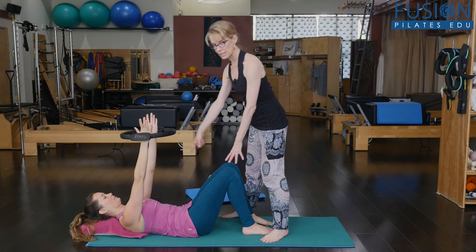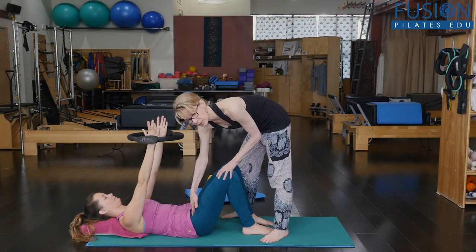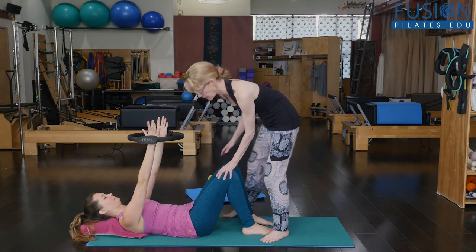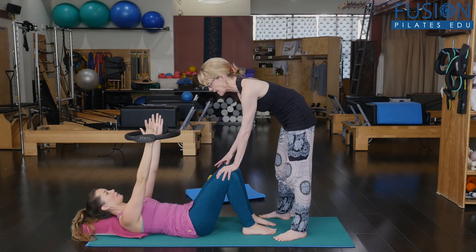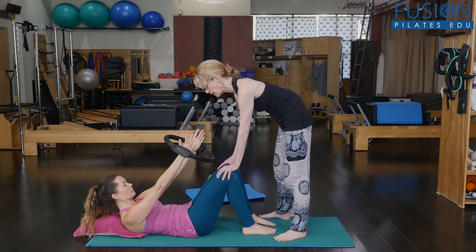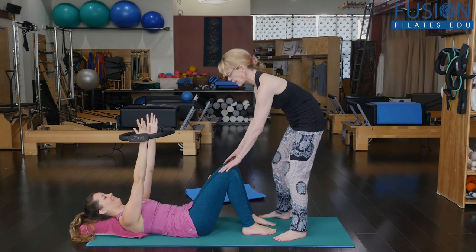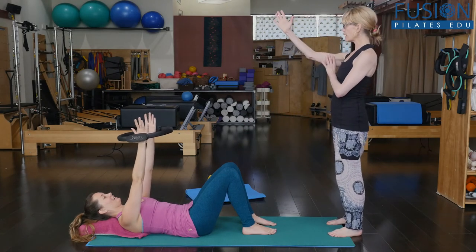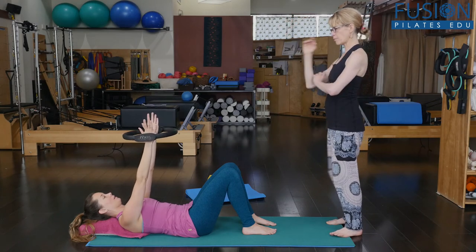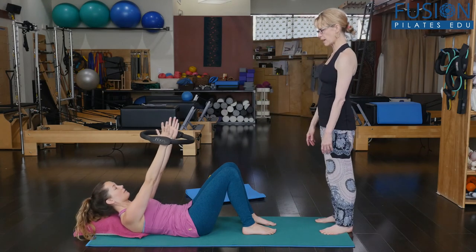I'm looking at some sling systems now too, that are coming to light. I want the gripping to go away here and the sitting bones to stay nice and wide. I'm going to give her a little bit of pressure into that femur — exhale, and keep doing what you're doing with that left arm. Great, and then gently back down.